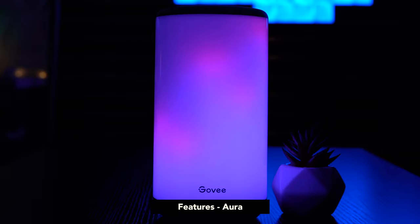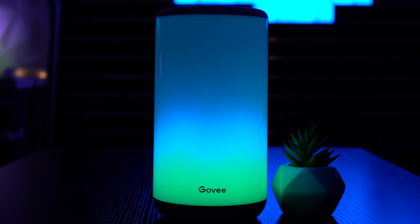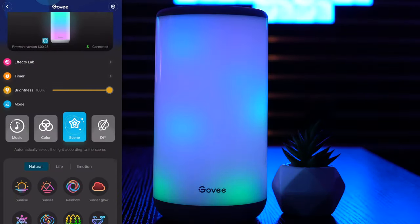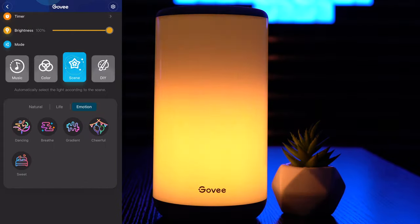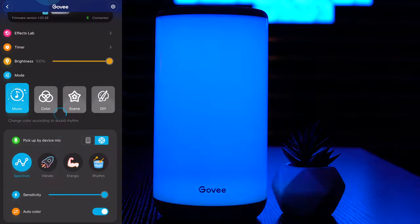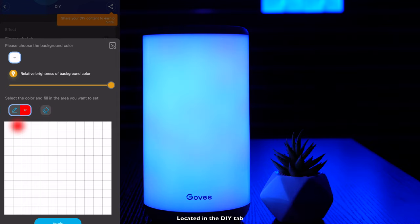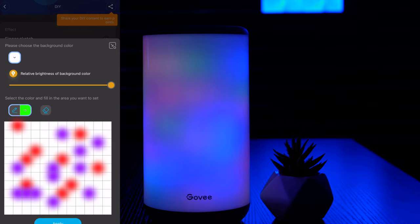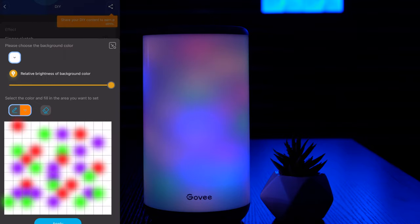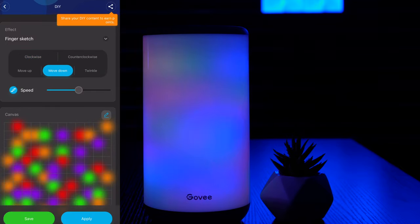Let's take a look at the features available with the Aura. After experimenting with this lamp for several weeks, I am convinced that the Aura is the most customizable light product that Govee has ever put out to date. Not only does the Aura come with 20 presets and 4 music modes that take full advantage of the IC chip technology, but you have complete control over the light panel — it is essentially a blank canvas that allows you to doodle using the color palette and the finger sketch tool. You can then select from 5 different graphic effects: Clockwise, Counterclockwise, Move Up, Move Down, and Twinkle — each adjustable by speed from 1 to 100%.